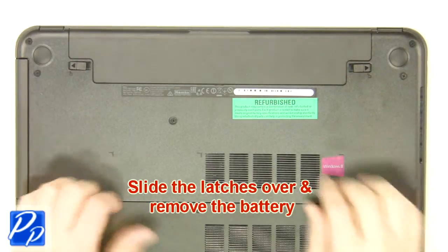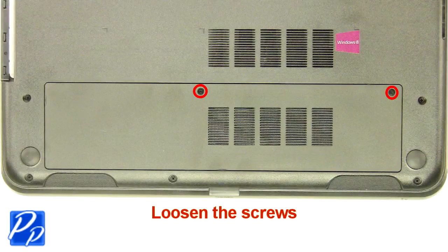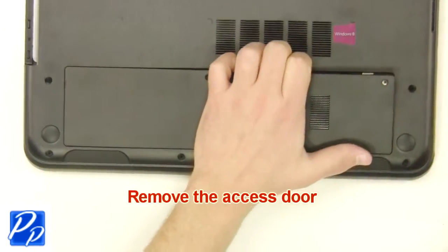Slide the latches over and remove the battery. Loosen the screws. Remove the access door.